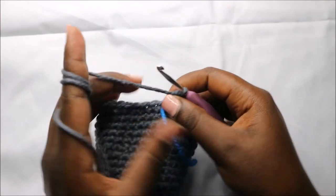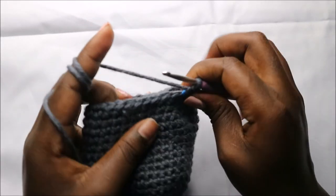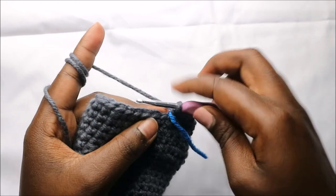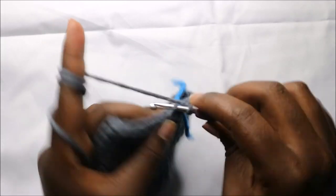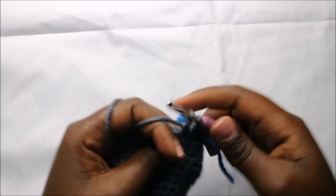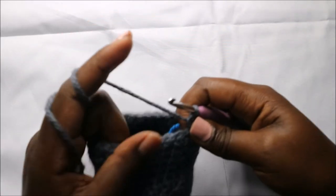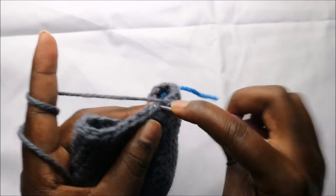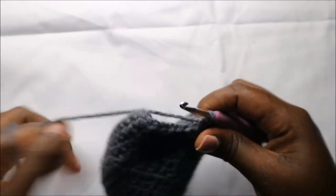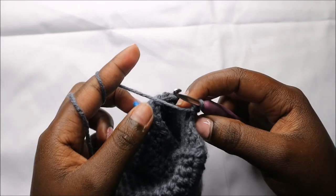In our 20th row we're going to decrease then do three single crochets, and repeat all the way around for a total of 24 stitches. So we'll decrease and do three single crochets — one, two, three — then repeat: decrease and three single crochets, and continue repeating all the way round.